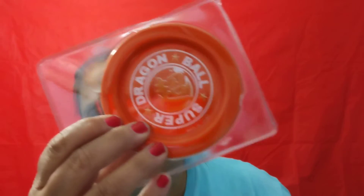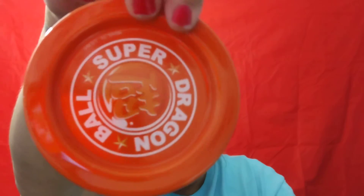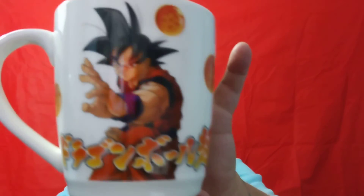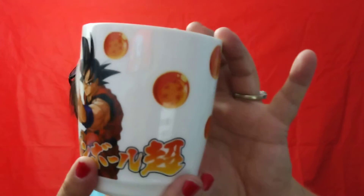Let's open this up. This is heavy too. This is the coaster that it comes with and it's glass — it's not a plastic coaster, this is glass. You can see the glass coaster — it's Dragon Ball Super with that writing on it. So that's the coaster.